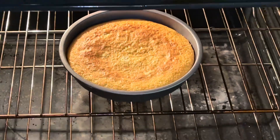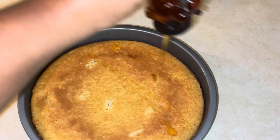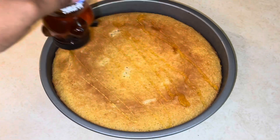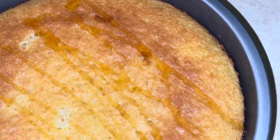We added our cornbread to the oven at 400 degrees and after about 20 minutes she is nice and brown. We're just adding a little bit of honey drizzle on top because I like sweet cornbread. So pretty, so golden.